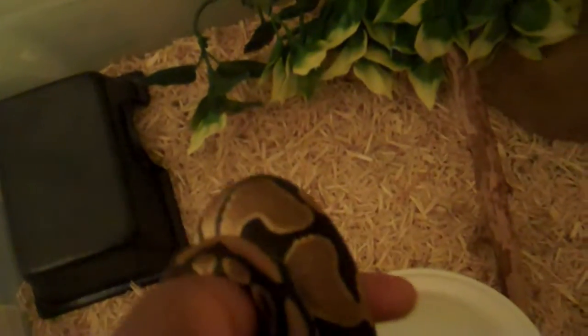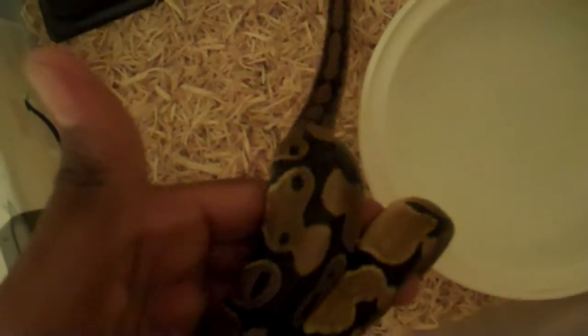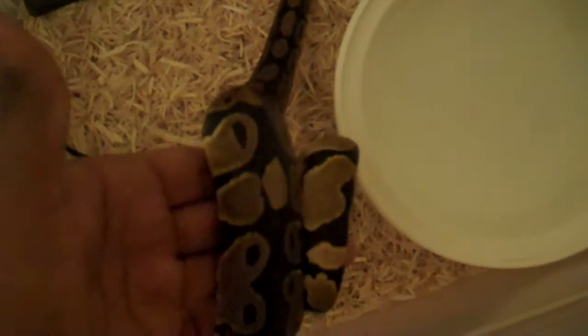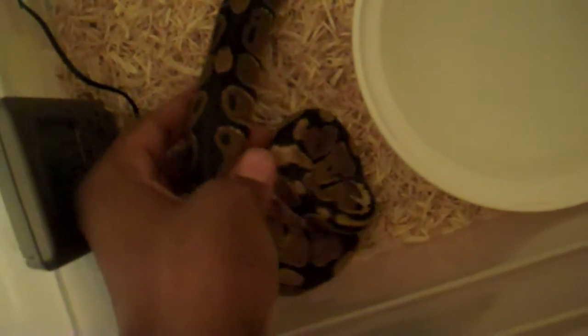When you're putting them down, don't just throw them into the enclosure. Put them down and let them ease their way in. I like to sometimes hold them over the water bowl to see if she wants a drink — if not, she'll just go right over it. Sit them down and let them slither off your hand into the enclosure.